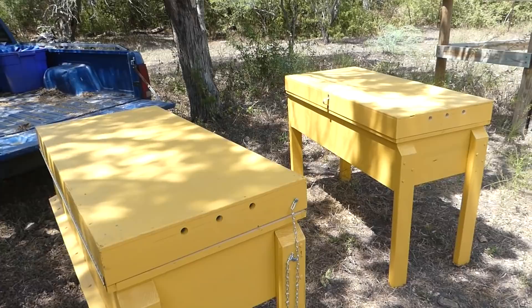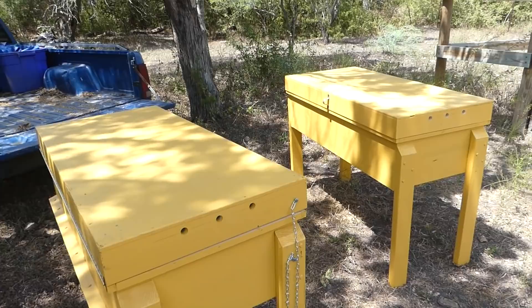Overall I feel like the hives turned out well. They look nice. They seem like they're going to be functional, but of course I haven't used them yet so I don't know for sure. But I do like how they turned out as far as just a functional box for me, the beekeeper. We'll see how well the bees like them.